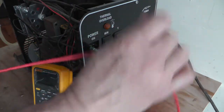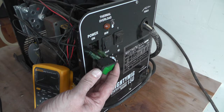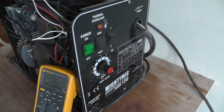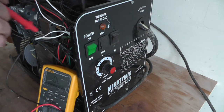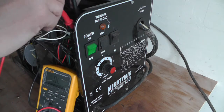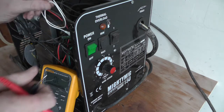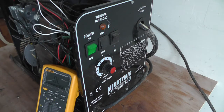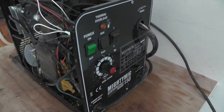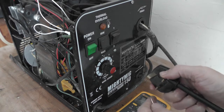I reckon that switch is gone. I could just jump it over temporarily just to test it. I've jumped it - making sure there's no short circuits. That's 414 ohms so there's no short circuit, and there's continuity between the live and neutral, and the live on the switch. I'll just turn it on and see if it powers up, and check for no short circuit on the plug as well.